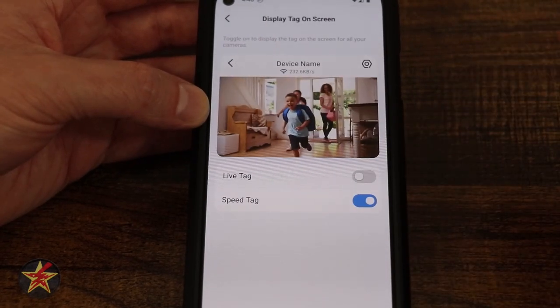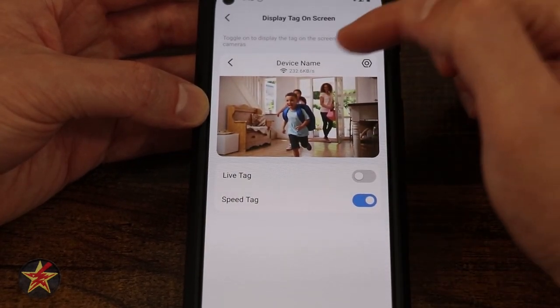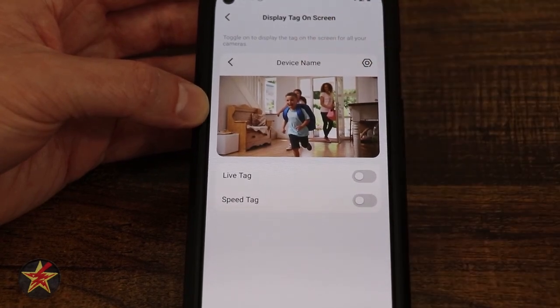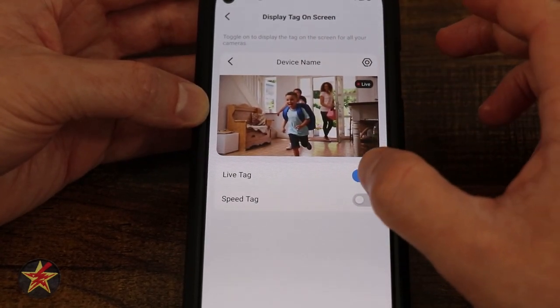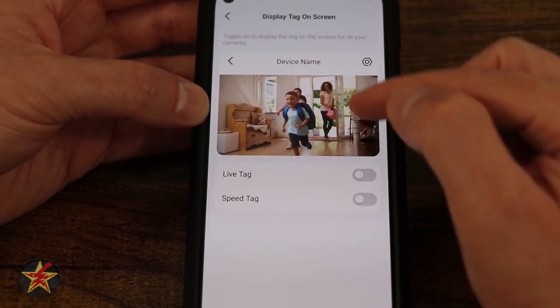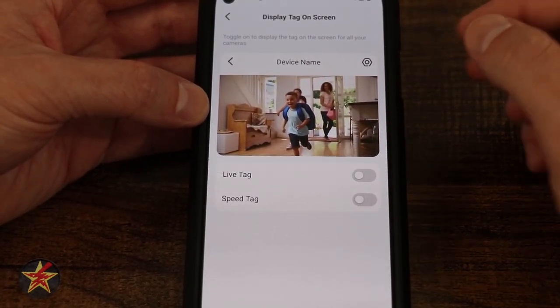Here we have display on screen — right now it shows the speed tag. If I turn that off, it no longer shows network speed. There's also a 'live' indicator to confirm you're watching a live feed. I like that TAPO shows you a preview on the image to indicate where things will appear.